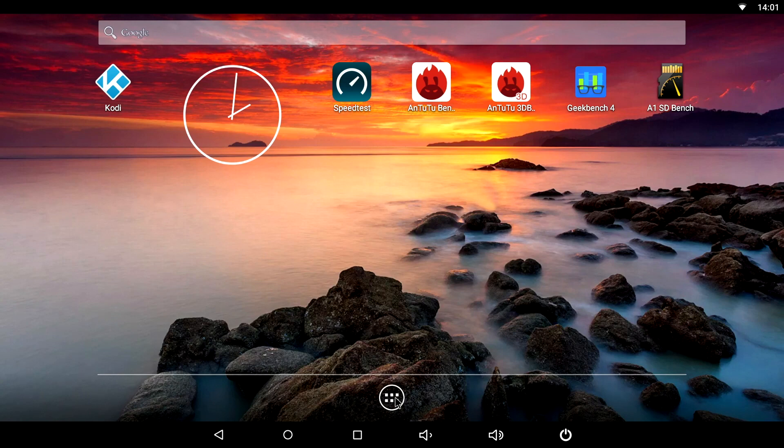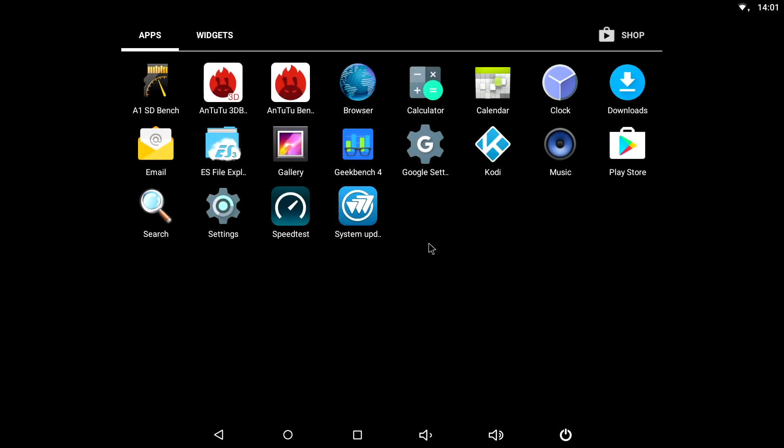Starting on the Android side, the launcher looks like stock Android basically. It doesn't come with pretty much any pre-installed apps — all we get is the Play Store and a couple of others. The rest I installed myself, and Kodi you can just install from the Play Store.